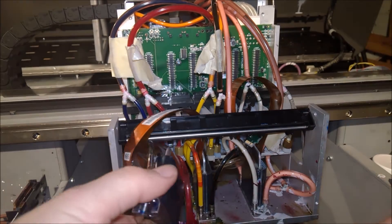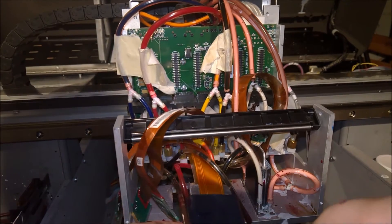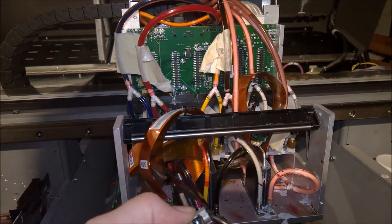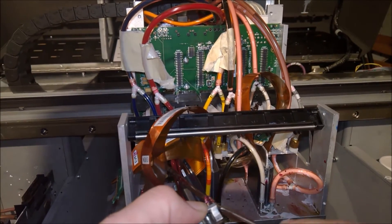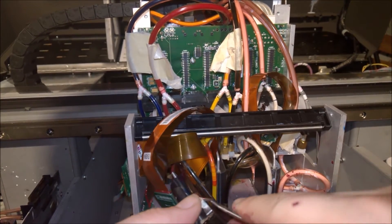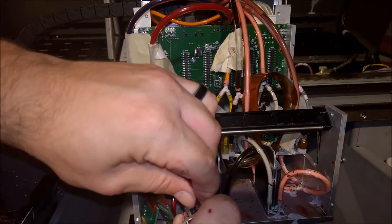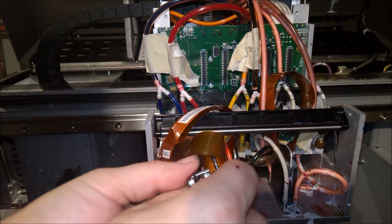Take your time, don't rush it — you don't want to damage anything. One thing to be careful of with the picks: since they have a pointy end, you don't want to push too much into the hose because you can puncture it. That's not really what you want to do, so just keep that in mind.